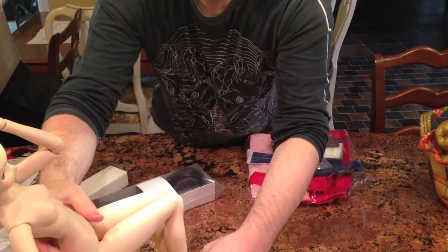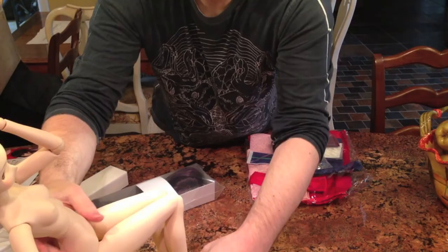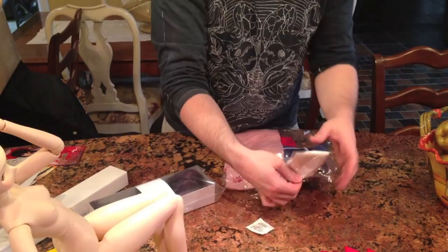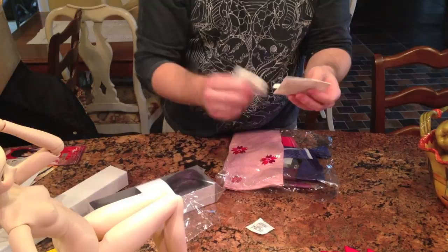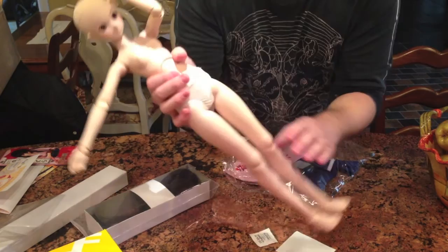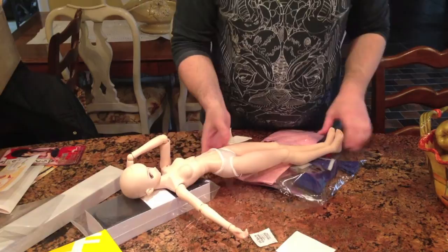I'm going to put her seated and then we're going to open her clothes — maybe I'll dress her. Here is the bottom skirt type part, though I don't think it's actually a skirt. This part looks like underwear, which is pretty important. She has little socks. The underwear was impossible to get on her and it ripped a little bit, but I don't really care. It's just really hard to get on.